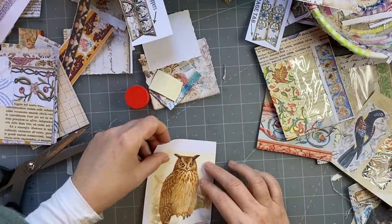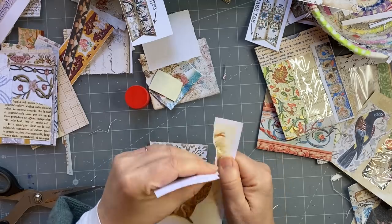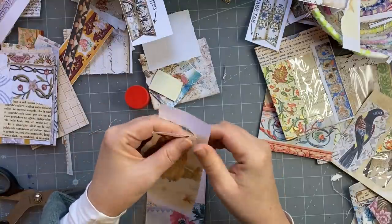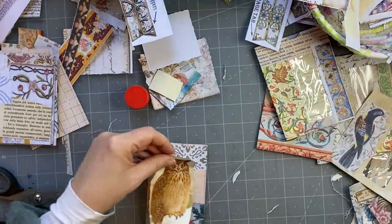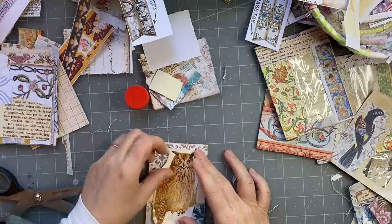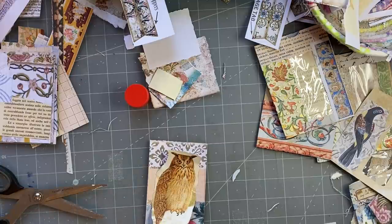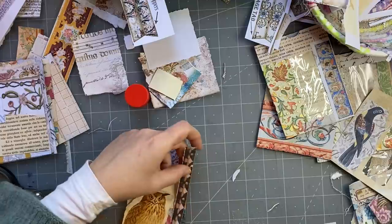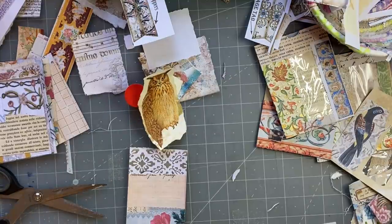I might like this one now. Tear around it. I do like the owl — I'm going to put the owl there. Now I'm just thinking if I want a little bit of paper behind the owl — a little border going down the side like that, which I do quite like. I just felt like it needed a stronger sort of color.